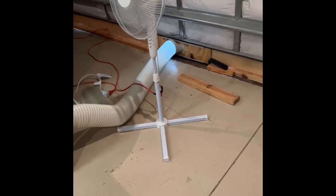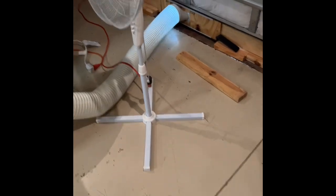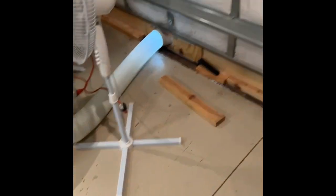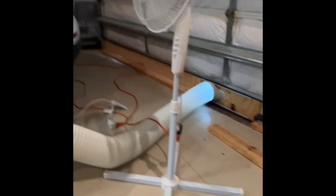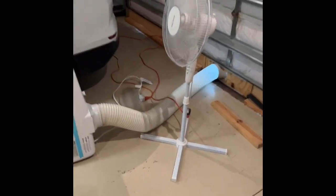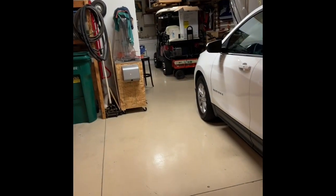Normally this hole is meant for a window kit — the hose attaches and blows out a window. Obviously I don't have windows in the garage, and I didn't want to cut a hole in the garage door. So I made this temporary wood system that I attached the exhaust outlet to. I've got this fan blowing so the cool air will blow towards my shop.